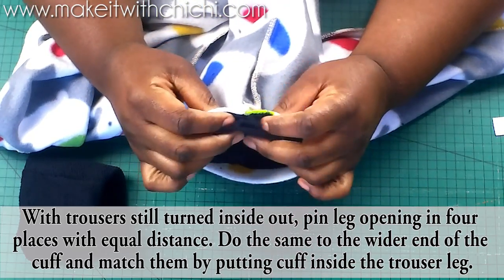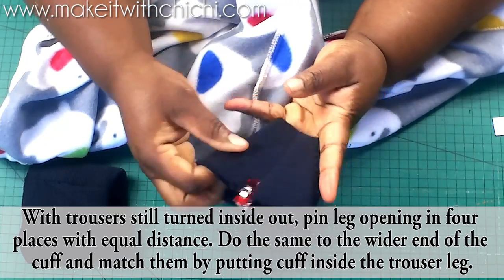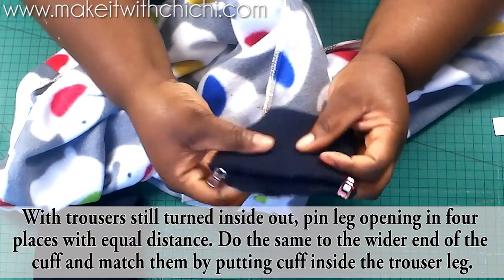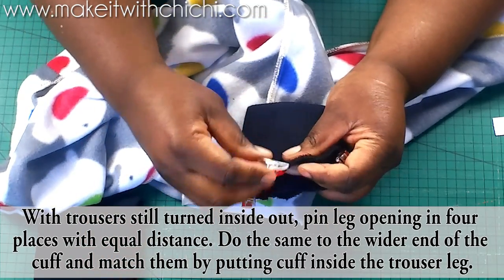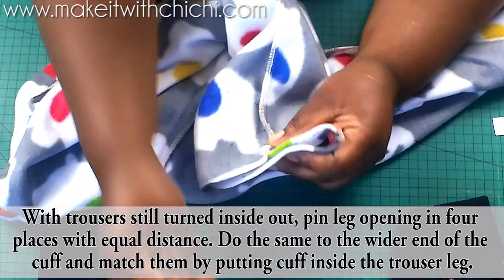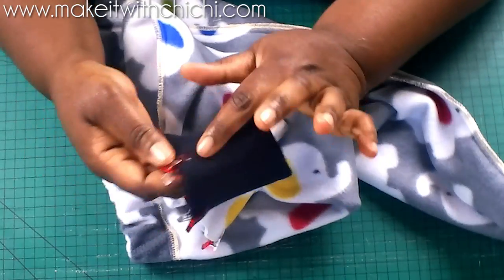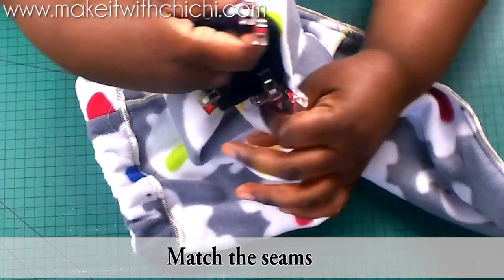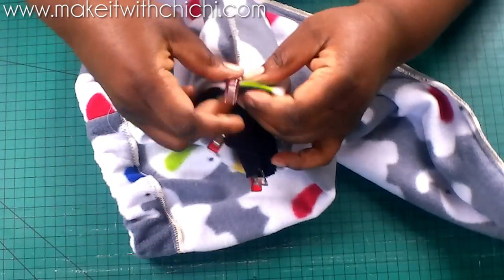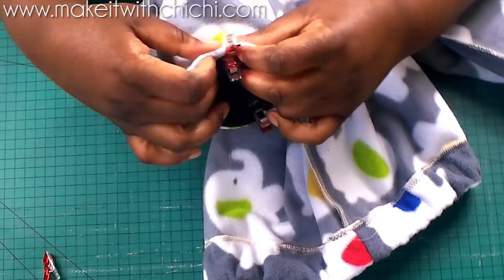Now we're going for the cuffing. Match seam to seam. The way I make sure the cuff goes around evenly is to pin four equal sections of the cuff, remembering that the cuff is a double layer — don't leave any layer out. Do the same to the trouser leg, then match these four pins together. Don't forget to match the seam on the cuff to the seam on the trouser so it looks nice and clean.